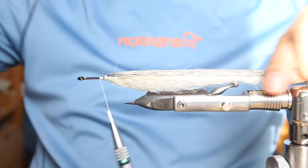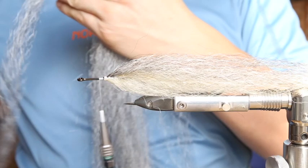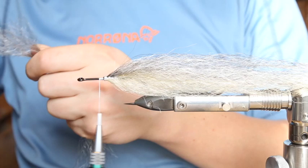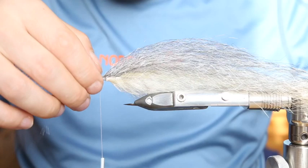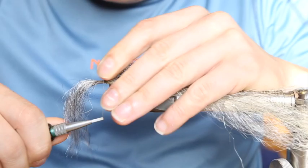Keep it like that — it's already a good fish-like taper. Now we take some more gray; we take a little bit bigger amounts of gray. Cut the fibers in half, then just tie them on top.